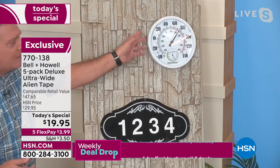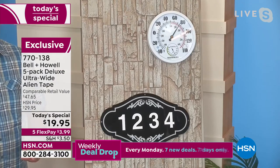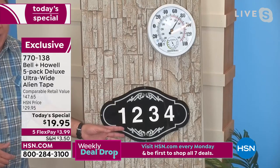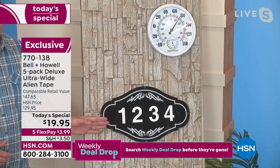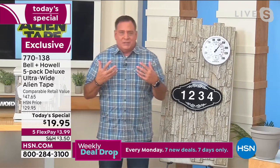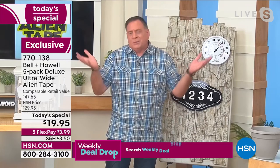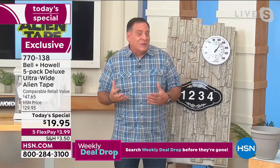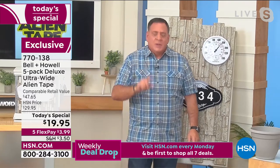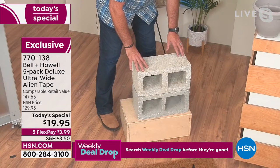Or maybe you want to put up your house numbers right there — it's the easiest way to do it without a drill, without having to use a concrete bit on the side of the house. This is going to stay here and won't go anywhere in any weather. I want to show you something even more amazing when it comes to mounting on masonry. In front of me I have a couple of cinder blocks. These are two cinder blocks held together by three pieces of the ultra-wide alien tape, right in between here.